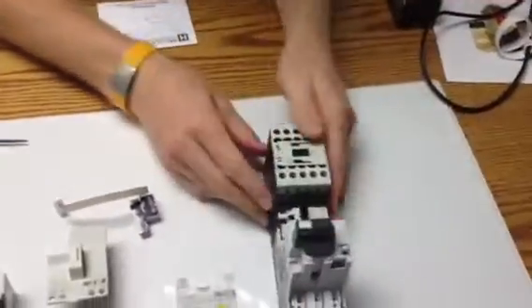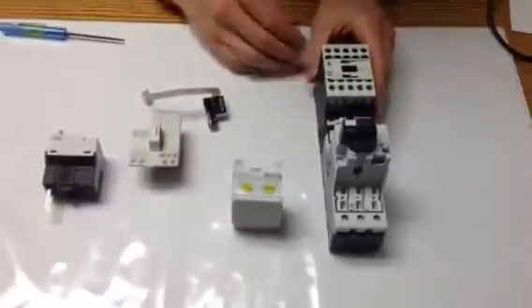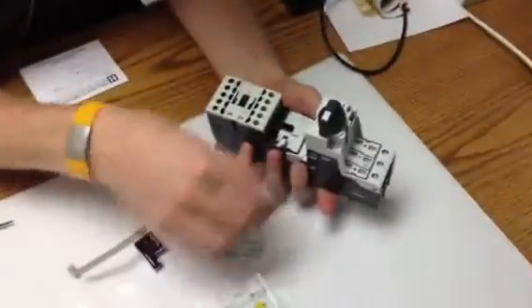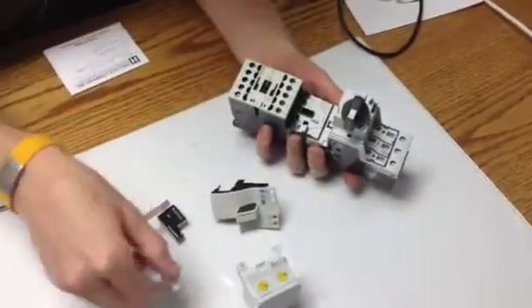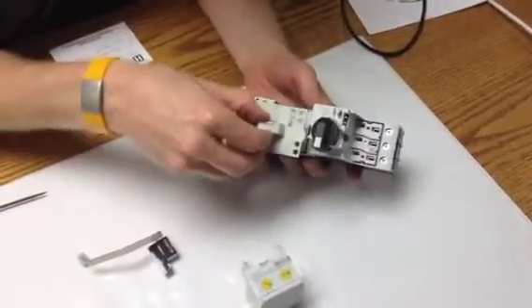Now I've got that. You go ahead and take your interlock, and we should pop this out first. This is the module for the PKE wire, we're going to get to later with this guy.